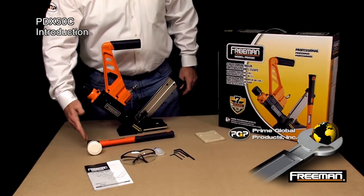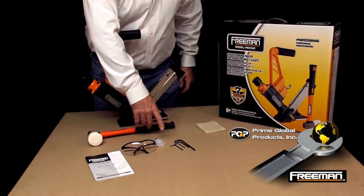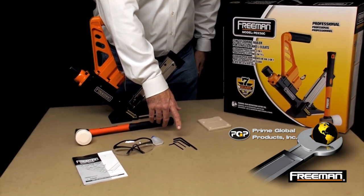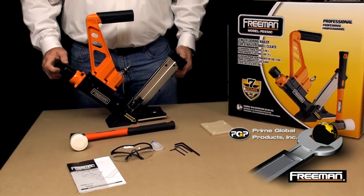The PDX50 comes with a fiberglass mallet, a product manual, goggles, pneumatic tool oil, wrenches that you'll need to change your base plate and clear any jams, and an additional floor plate or base plate for a half inch, five eighths, and nine sixteenths installation.